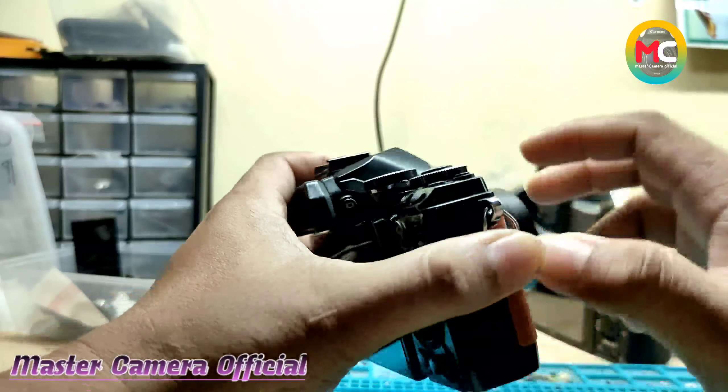Nah, ini saya masukkan baterai terlebih dahulu. Nah, ini nanti saya akan nyalakan ya. Ini untuk kamera seri ini on-offnya ada di bawah sini ya. Jadi teman-teman jika baru mempunyai kamera ini dan bingung mencari tempat on-offnya, dia ada di bawah sini ya, di pojok sebelah kanan bawah. Kita naikkan ke atas.